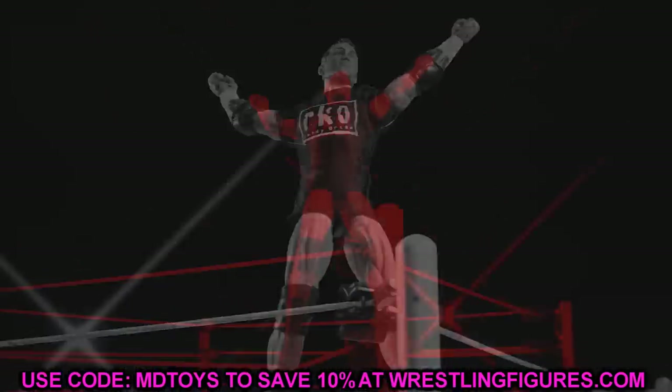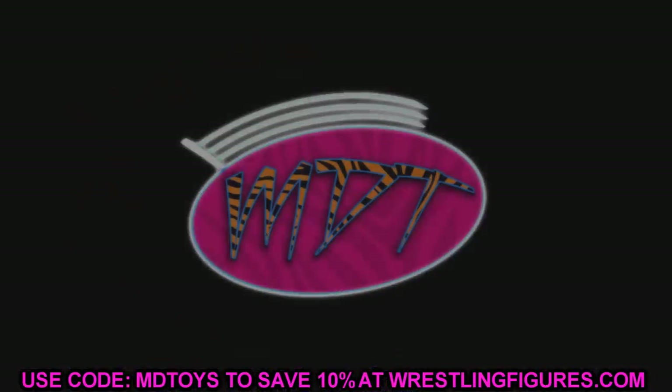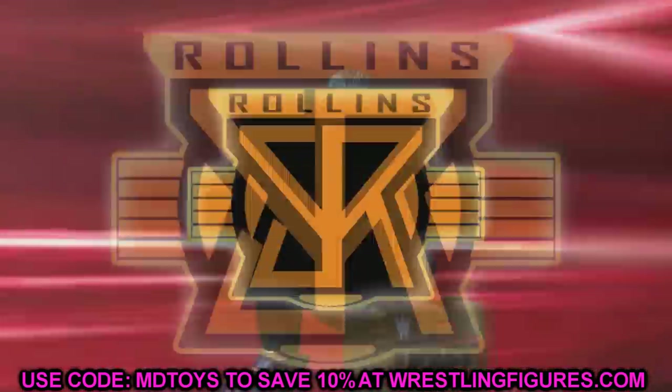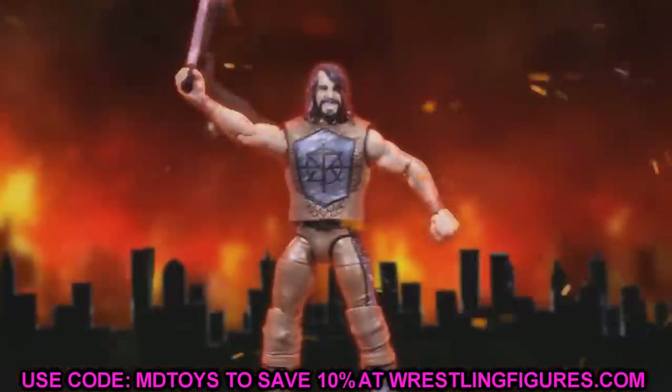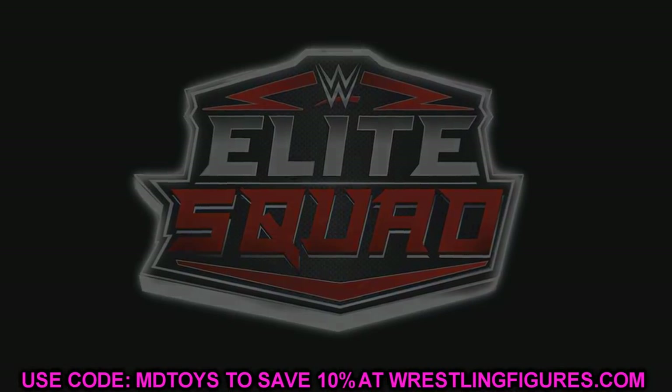A huge shoutout to bwf.figures who sent this to me in the DMs, and also to Balor Figs UK for the updated quality image. You guys are going to get to see the updated quality image, plus singular images of each figure in the set.